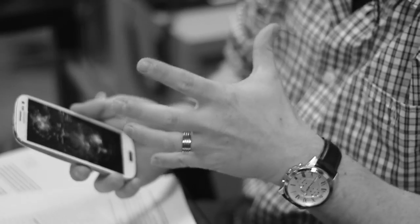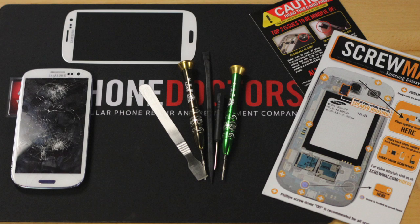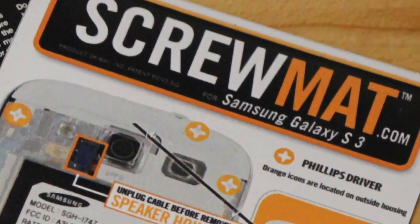Break your screen? That stinks! Normally you would either need to take your phone in for repair or buy a do-it-yourself kit from a site like PhoneDoctors.com. You've got the new screen, the tools, and the screw mat. The problem is it could take anywhere from a few minutes to a couple hours to fix your screen.